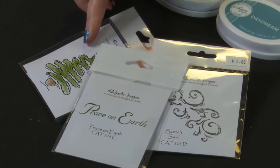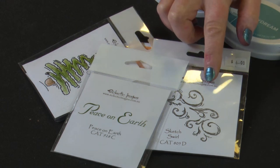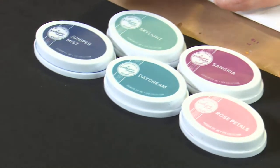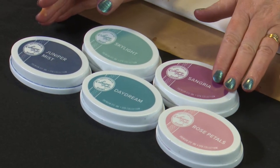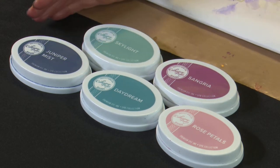So let's show you our stamps. We have got our Tiddly Tree, we've got Peace on Earth, and a bit of another old favourite, Sketch Swirl. And with our inks we're going to be working with some Catherine Pooler ones in the Spa Collection — we've got some Rose Petals and Sangria, Daydream, Seafoam and Juniper Mist.